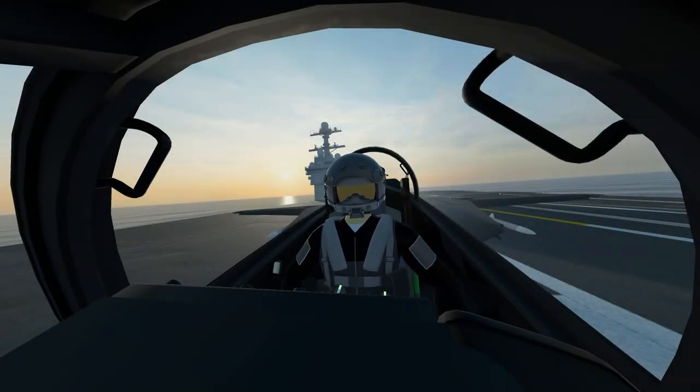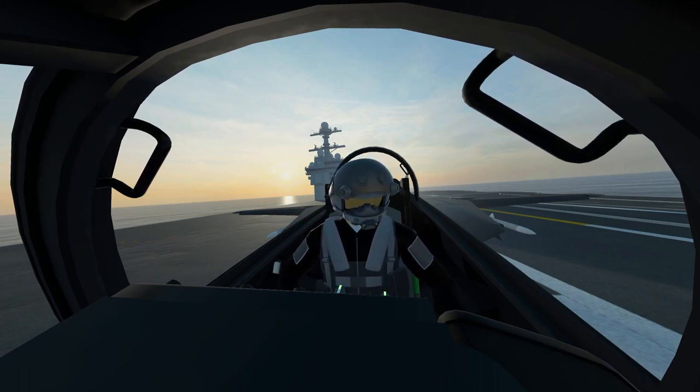Hello there, we are going to do a takeoff and landing on a carrier. This is VTOL VR. The aircraft is an EF-24G — it's essentially an F-14 Tomcat. For whatever reason they decided not to use that exact designation for the aircraft, so anyway we've got a couple of things that we have to do in order to get ready.